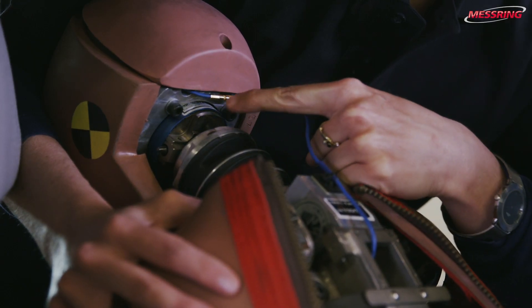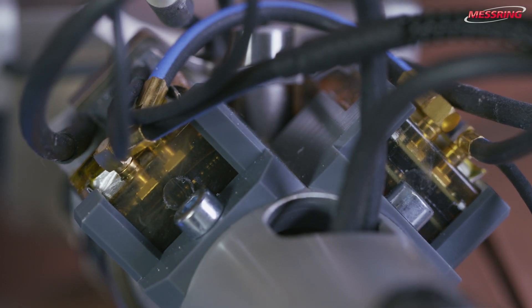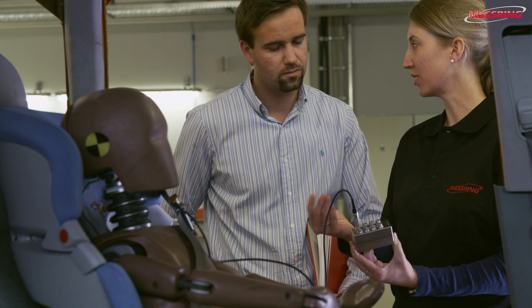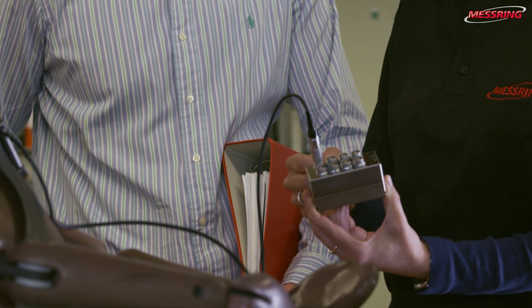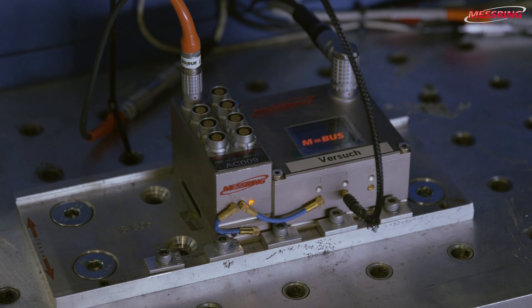The data is recorded using the MBUS system, with the data recorder positioned directly at the sensor, or using the MBUS Pro with the data transmitted from the sensor to the attached data recorder using a standard cable connection. A combination of both systems is common. The data recorder is conveniently accessed directly from the control station.